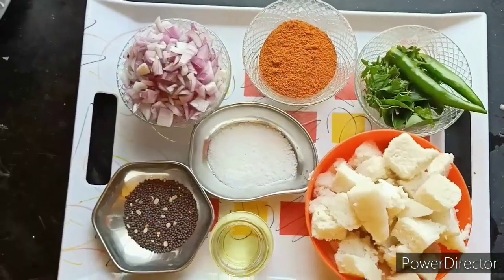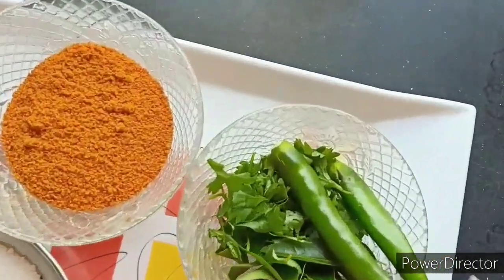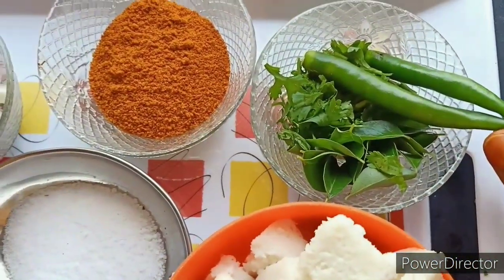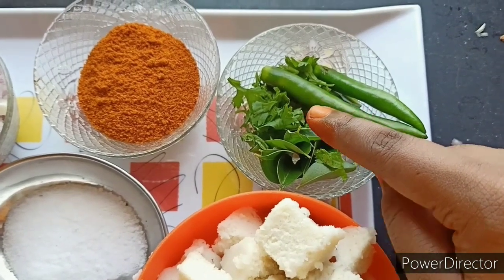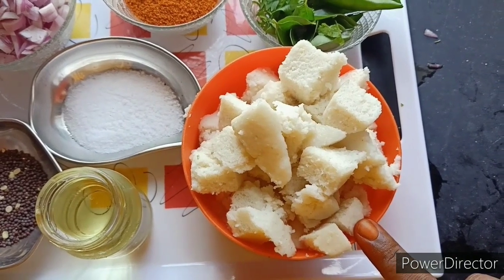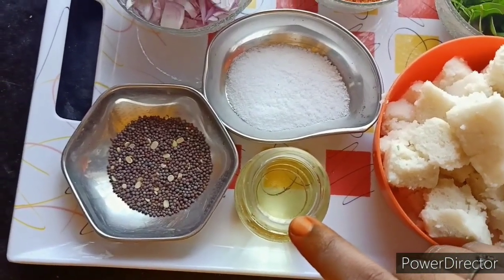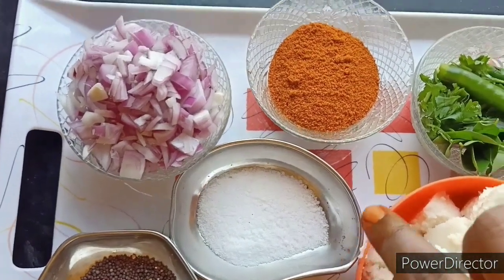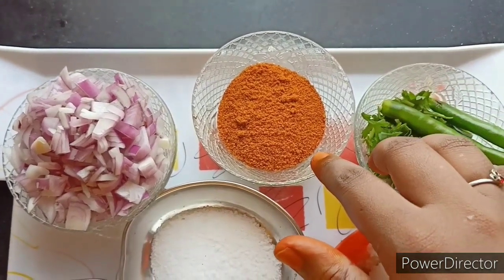What are the ingredients for this? I am using the rice. I will cut the rice. I will use the oil. Let's do this for our side. We will use this for the wheat, and this for ready-made.